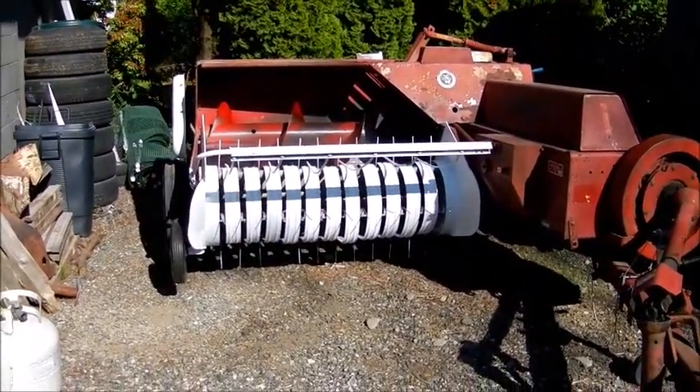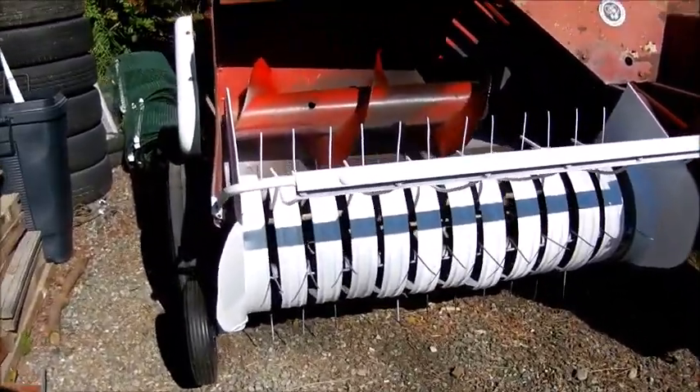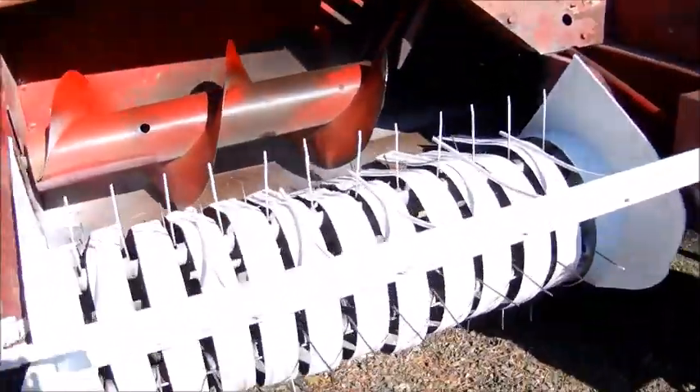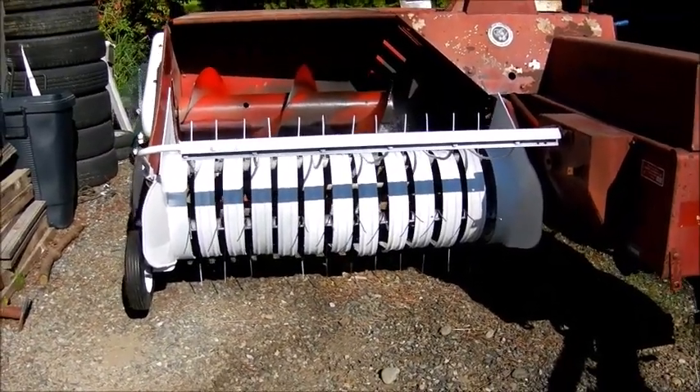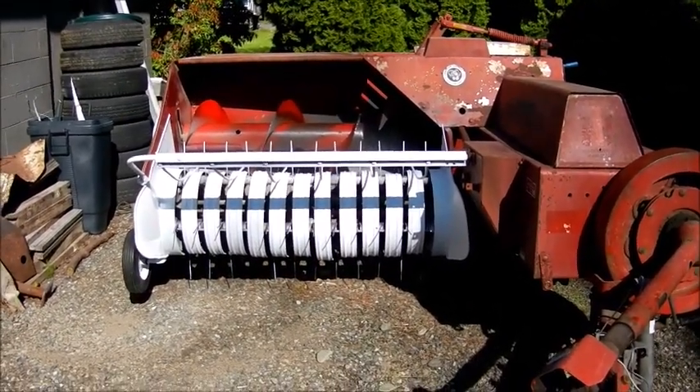The baler totally looked like crap before, but I started working on it. I got the pickup assembly painted — I didn't totally disassemble it, I just got the major parts: the whole thing, the gauge wheel, and that guard there — just to make it more presentable. I'm not doing a full restoration, but I don't want to show up to somebody's field looking like everything I have is junk. I still have to do the wheels, but I'm probably going to paint the rest after this hay season. Right now I don't have the time, but everything's greased up.